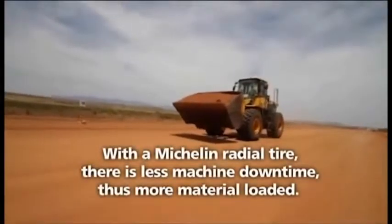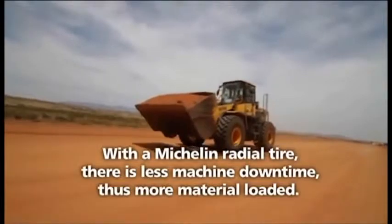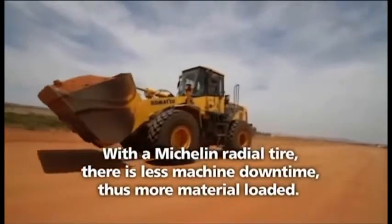With the Michelin radial tyre, there is less machine downtime, thus more material loaded.